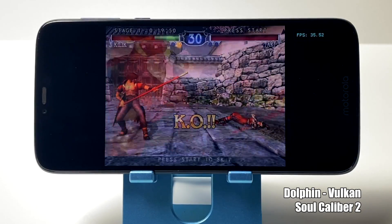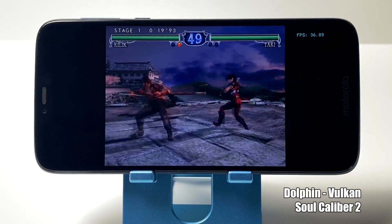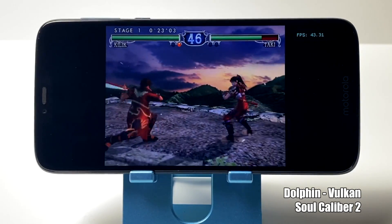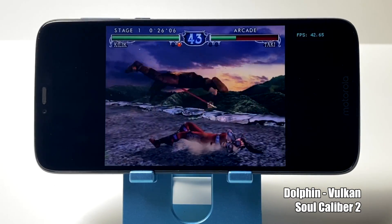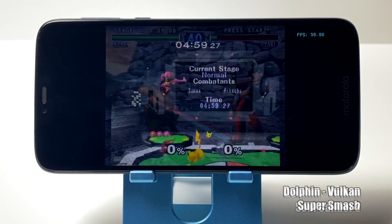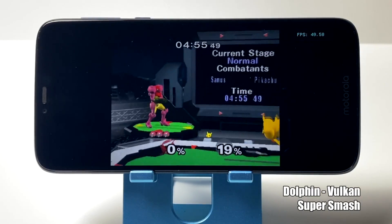Going into GameCube emulation, I was pretty sure we weren't going to get full speed, but I know people would be asking so I wanted to show it off. I tested OpenGL, Vulkan, all the little hacks that I know, but the CPU just isn't powerful enough to push GameCube at full speed. Now you might run into one or two games that originally ran at 30fps that run pretty good on here, but I wouldn't buy this phone specifically for GameCube emulation.